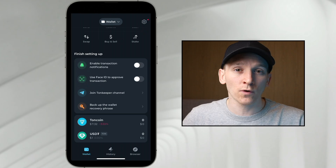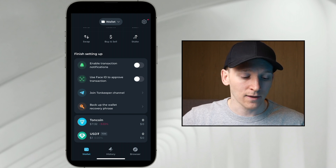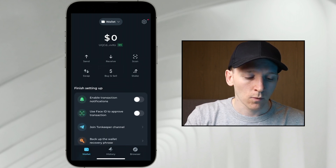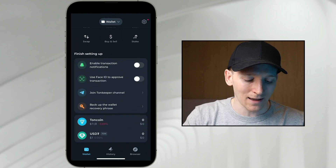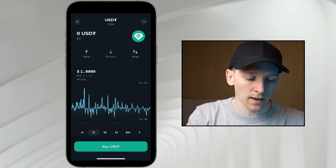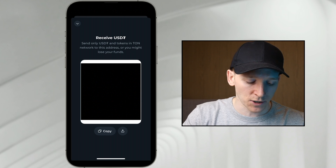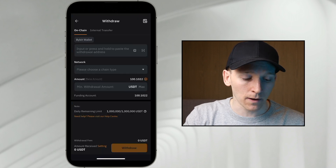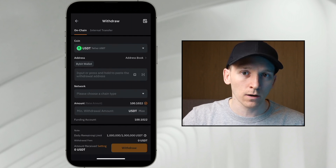Now I'll show you how to receive some crypto into your TonKeeper wallet. You can see TON coin and USDT here. Even though these are different crypto assets, they're coming into the same wallet and have the same wallet address or receive address. Go up to the top where the dollar sign is and click your wallet address to copy it. You can also go down into the assets, press USDT, then press receive in the middle. Copy the address and go over to your centralized exchange to send out some USDT on the TON network.